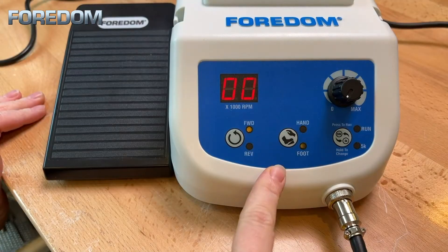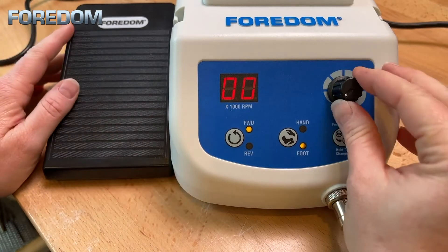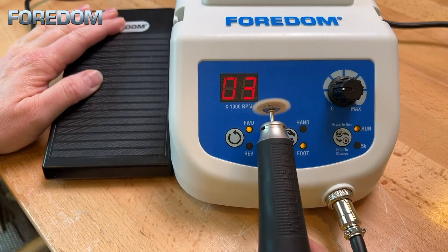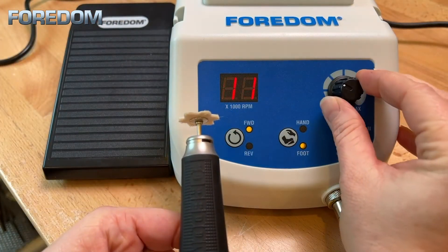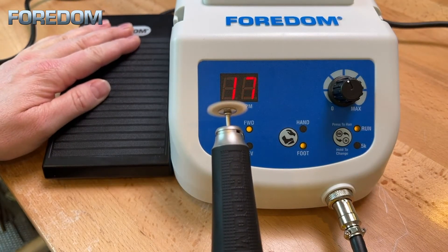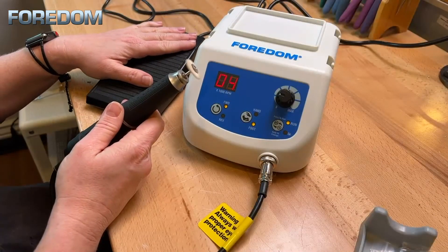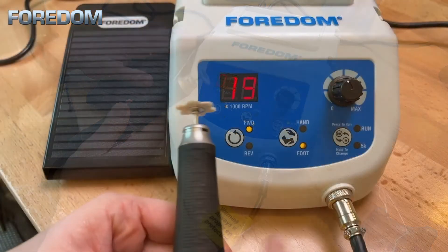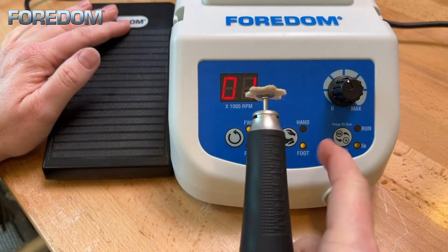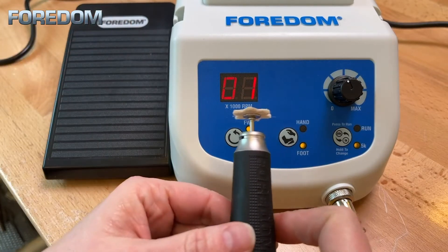To activate the foot pedal press the hand-foot selector. You are automatically in the 50k mode. The light will not display next to run until you activate the machine with the foot pedal. As you press on the foot pedal the speed will ramp up or down as you apply and remove pressure. Selecting a speed with the dial only marks the maximum speed, and you will ramp up to that speed as you press down on your foot pedal. It will stop at that desired speed when the pedal is fully depressed.